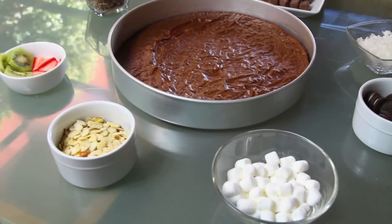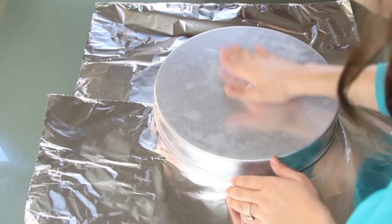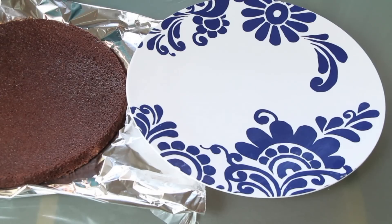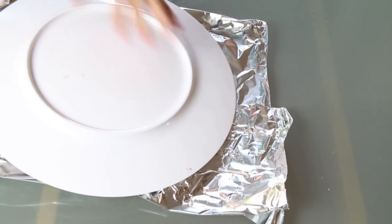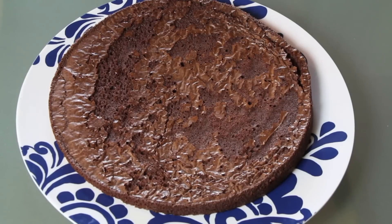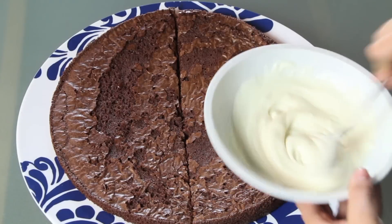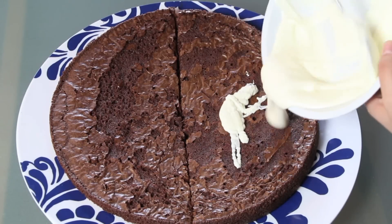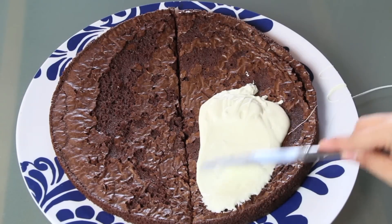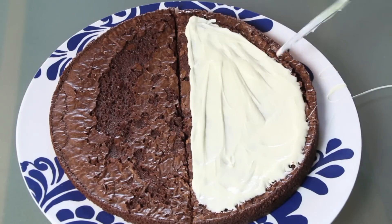These are some of the toppings that I'm gonna use for my pizza — you can use whatever you prefer. We're gonna place our brownie onto a plate or a flat surface, and what I'm gonna do is cut it in half because I want to do Nutella and white chocolate. But if you want to do just one flavor, you don't have to cut it — you just put on the Nutella, caramel, or whatever you're using.